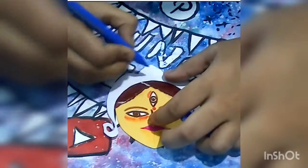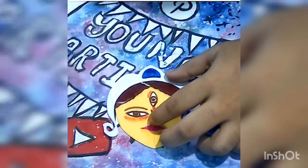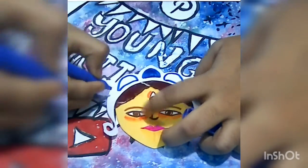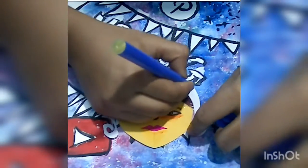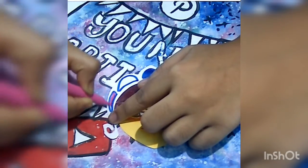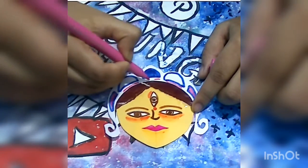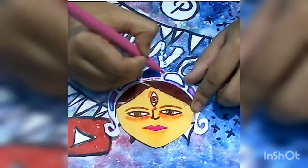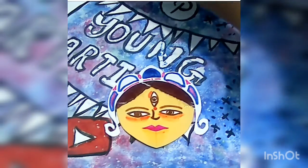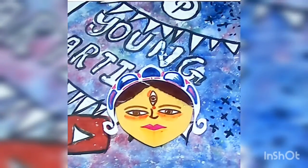As you can see, I have already done the detailing part on the face. So now let's concentrate on the crown of Goddess Durga. If you want, you can even use other colors — it's not compulsory to use the colors that I am showing.